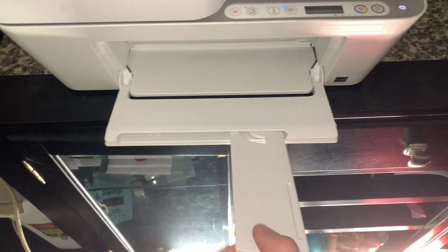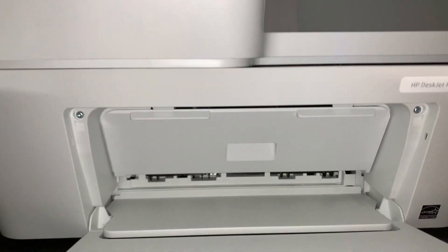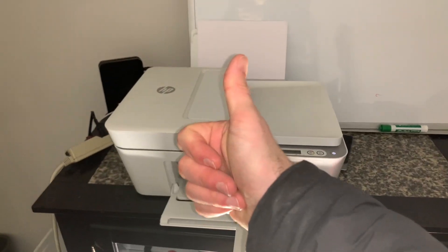So if you need to copy something on the fly, or you need to print something from your phone or your laptop, this thing's got you covered. It's got the nice extendable tray right here where you would change the ink. It's been a great fit for us so far — doesn't take up too much space. Highly recommend it, we love it.